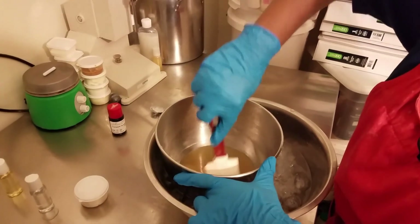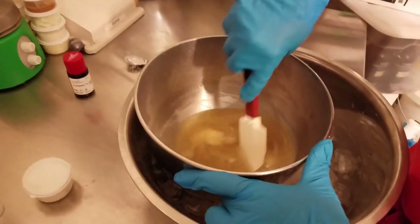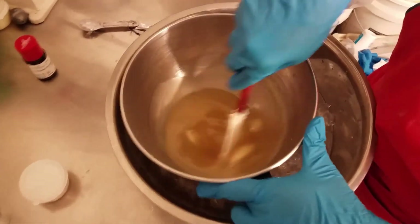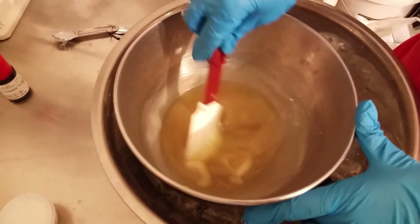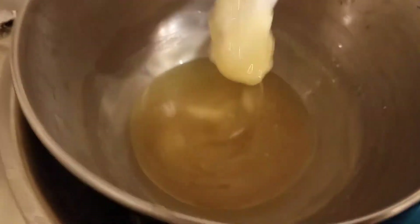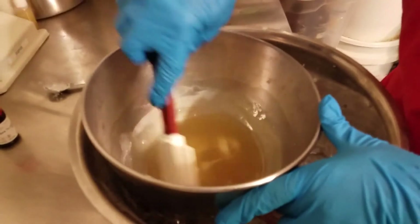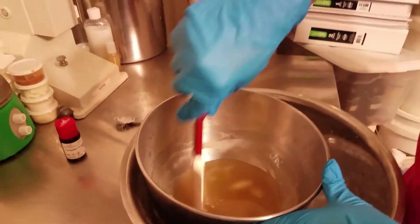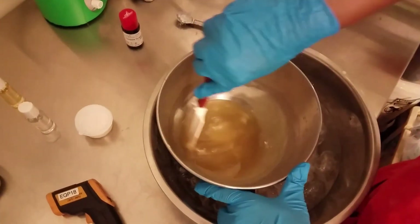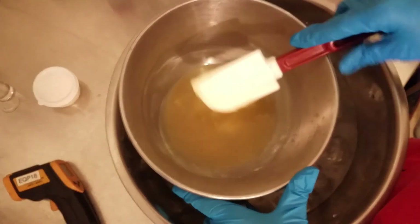Here I am mixing the melted oils and butters in an ice water bath to help bring the temperature down of the melted oils and butters. I like to do this to ensure that I have a smooth consistency. This is time consuming but it is so worth the task. Taking my time and allowing the whipped body butter to become smooth and cool down.